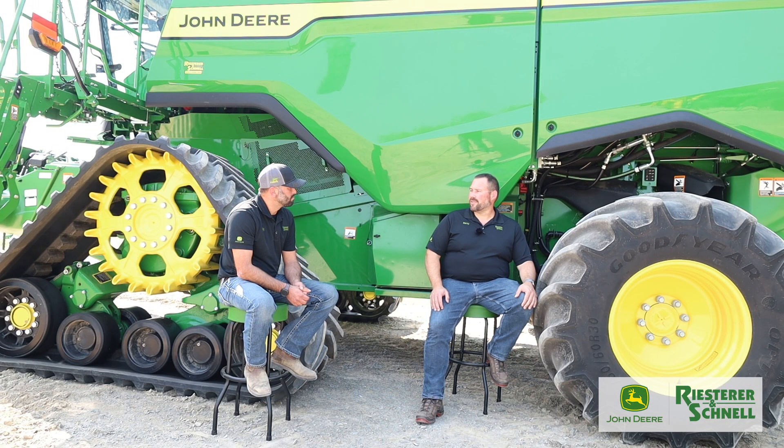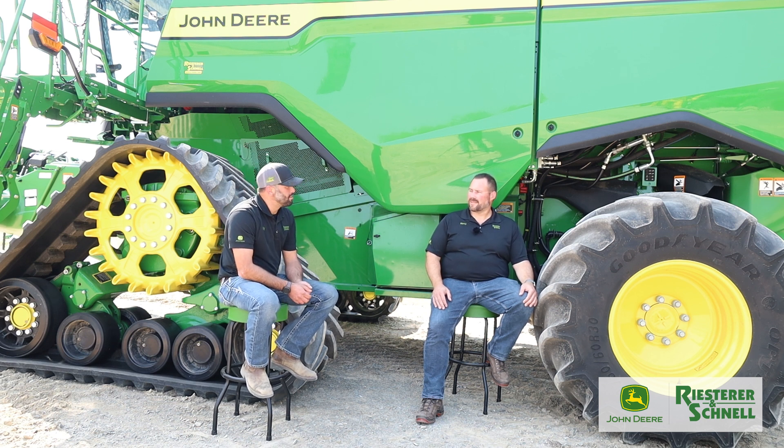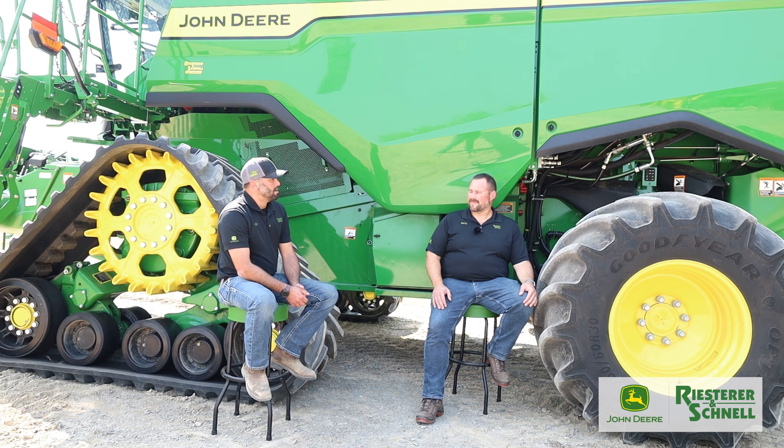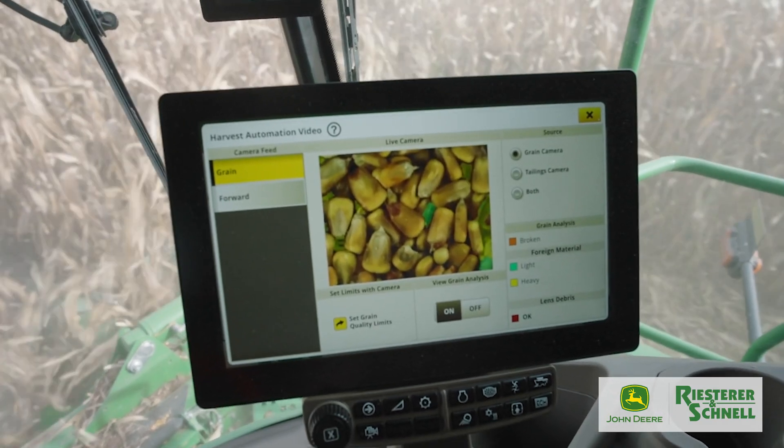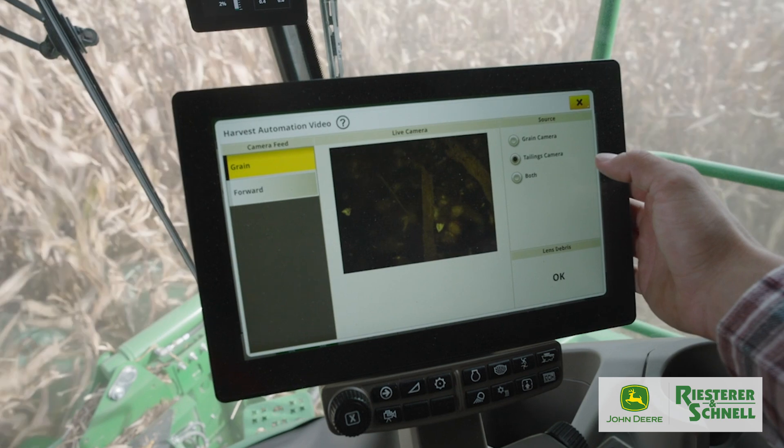We used to have Harvest Smart and Combine Advisor — a system where you had to set up the combine and tell it where you wanted to be with your settings. Now with Harvest Settings Automation, we're able to set inputs into the combine to say what we want out of it, leading to getting into the field and combining faster. The machines set up a lot faster during the day.